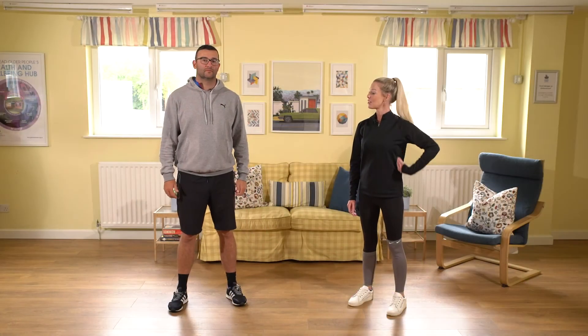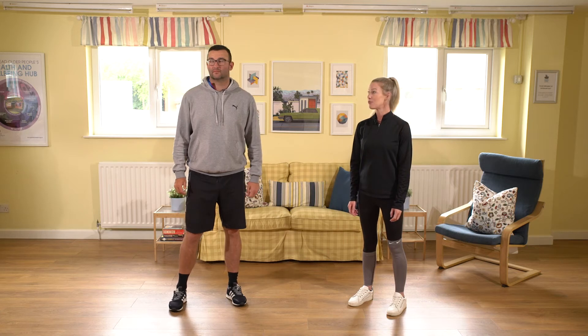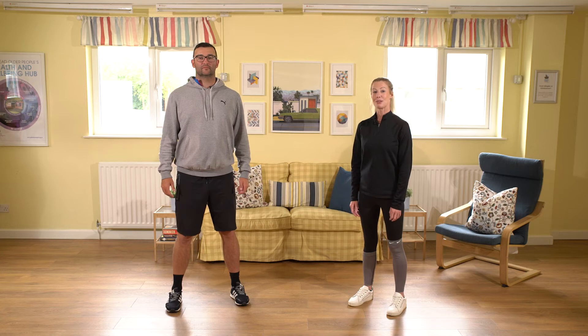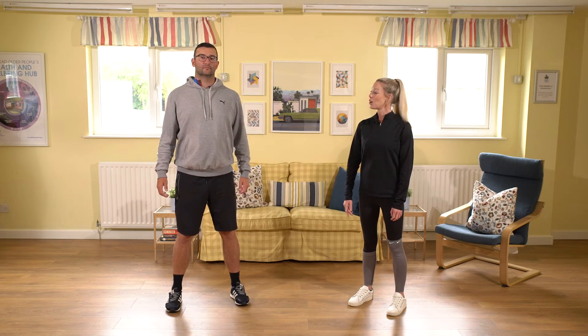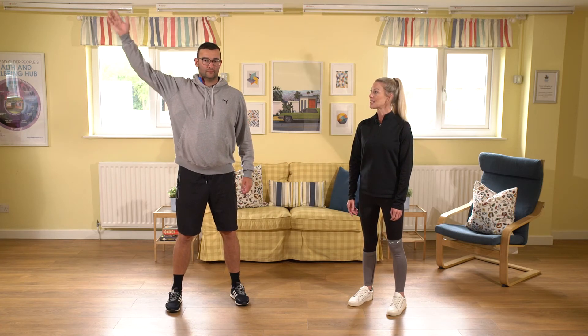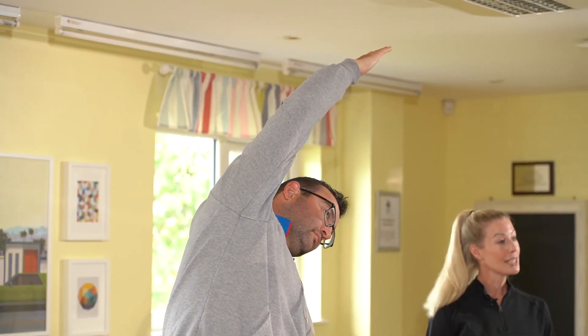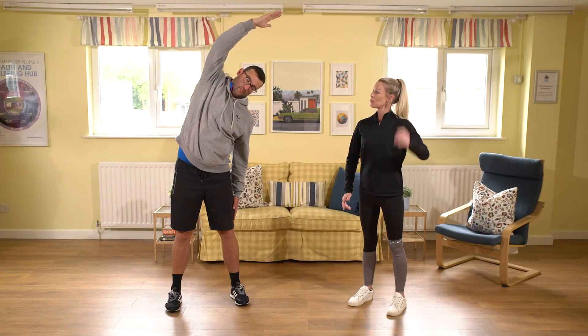We're now going to do a stretch for our side. Standing with your feet shoulder distance apart in parallel, lengthening up through the crown of the head. Float one arm out towards the side and up towards the ceiling, palm facing inwards, and let's just reach the body over to one side, holding that position for about 10 to 15 seconds. Keep the pelvis nice and square, feel that length through the crown of the head.